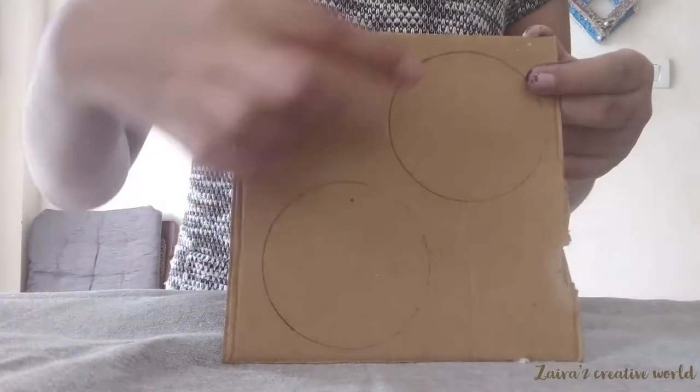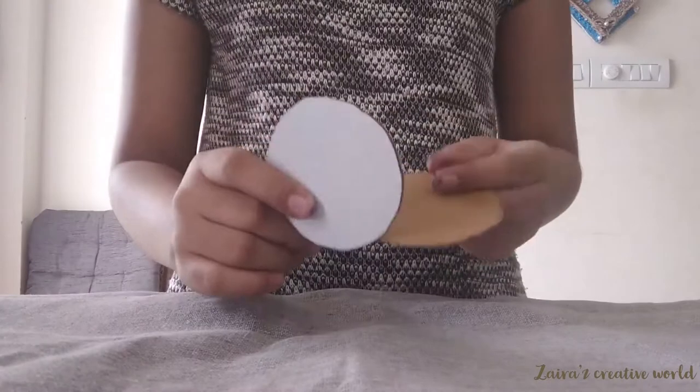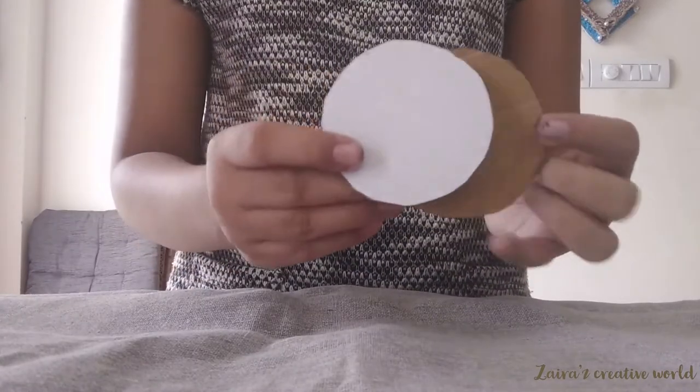Use the cardboard and draw two circles in it. Cut the two circles using scissors.